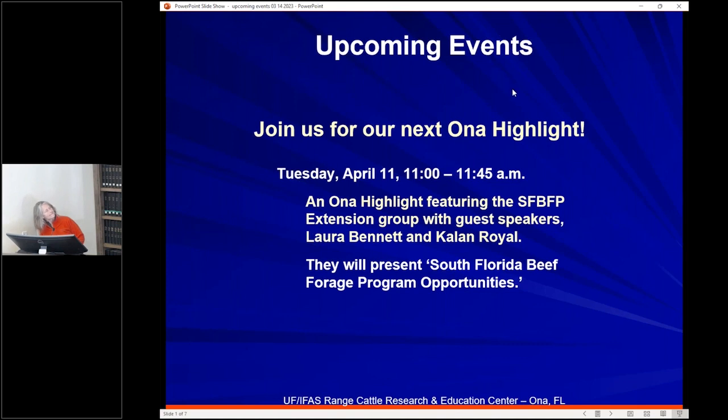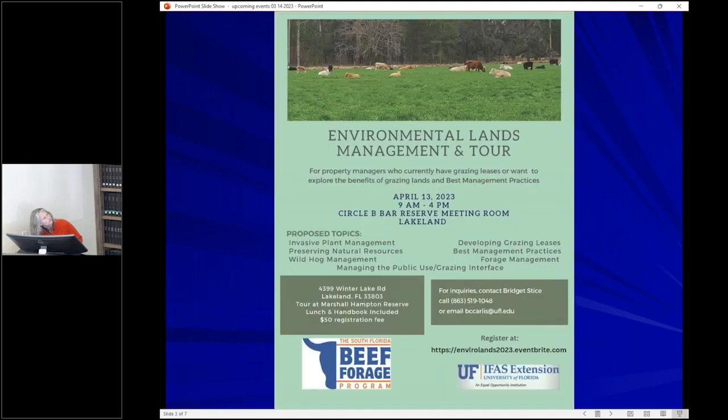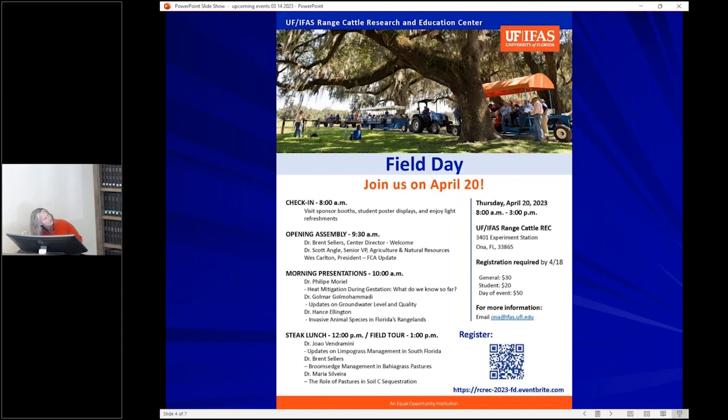Whenever I send you the recording of today's Ona Highlight, I'll include information to register for the April 11th event. On April 6th in Polk County there is a pasture and grazing management seminar — an evening program with a $10 registration fee that includes supper and materials. On April 13th at Circle B Bar Reserve in Lakeland, there is an environmental lands management and tour — a full day with a $50 registration fee including lunch and a handbook.